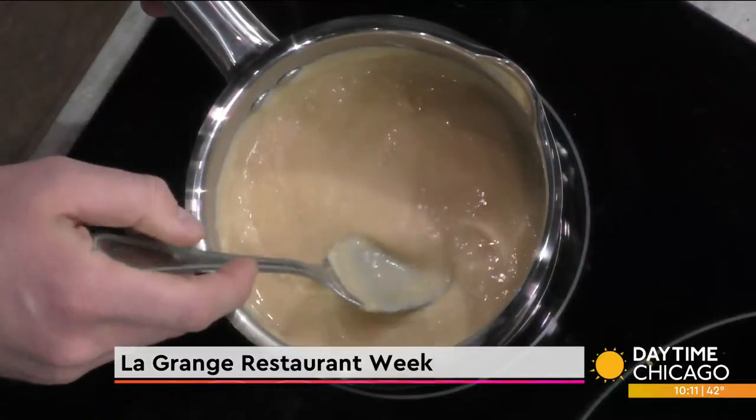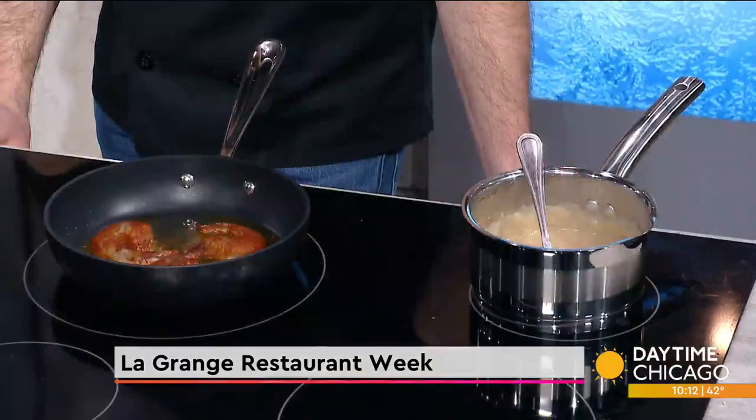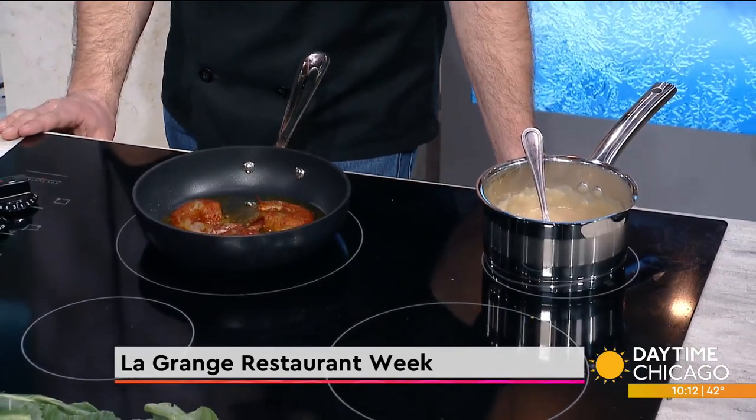How long do you have to soak beans when you do a puree before you even start cooking? Usually soak them overnight, so we'll put them in the cooler at the end of the night, and when you come in about 12 hours later, they're ready to go. So that's a lengthy dish. Yeah, it takes a little bit of time, but nothing that you can't do at home.